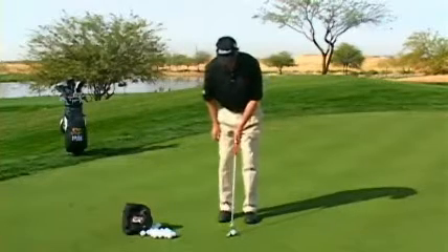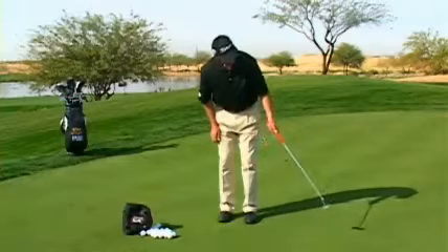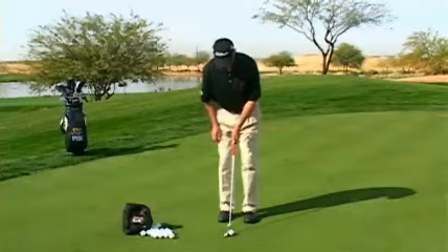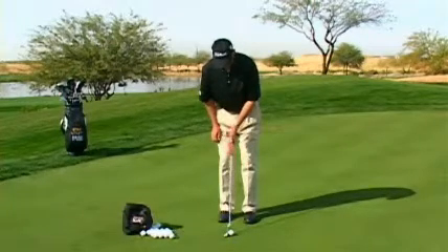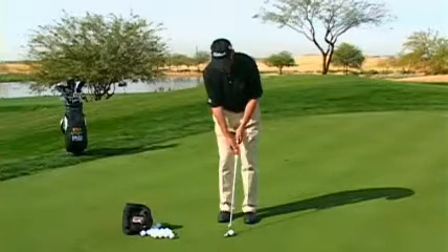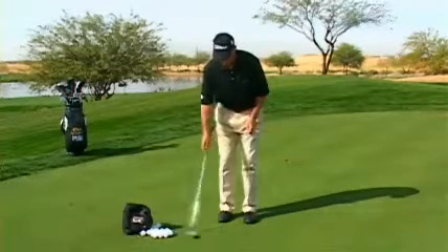After you hit a few with your right arm, then you want to try some with your left arm. You'll notice that I had a little forward press. It's often that a person's left hand is their weaker arm. Particularly if you start with the shaft back, you're in big trouble. But if you start with a little forward press, it'll let the putter head swing back first and give you the energy to make this stroke.